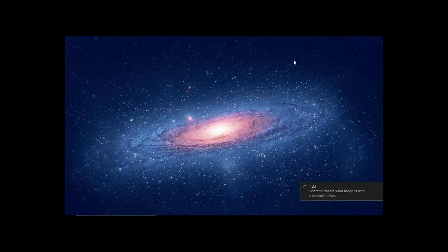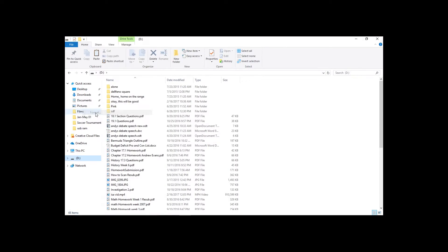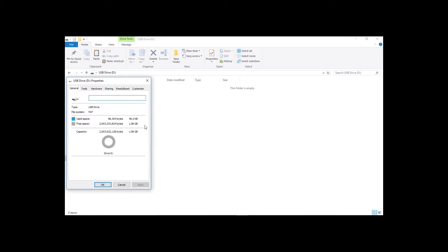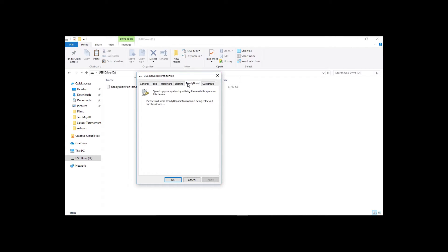So once the drive is recognized, go ahead and right-click the directory and format it. Now again, this will delete everything, so make sure you've copied everything important to a safe spot. Then after that, open up the drive, right-click any empty space, and open Properties. Go to the ReadyBoost menu, tick the Use This Device button, and then adjust the slider underneath, which will determine how much of the drive you want Windows to use for ReadyBoost. And then finally, click Apply to finish.